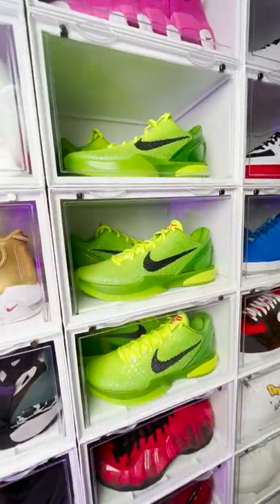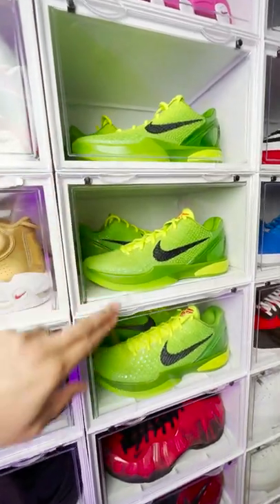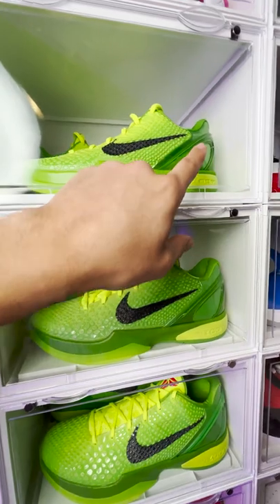This is why a lot of people ask me why I have three different pairs of Kobes in my collection. If you look at the differences right here, you can see the midsole — light green, dark green, more metallic.